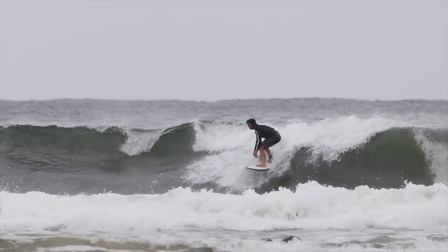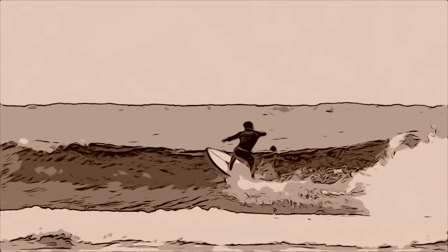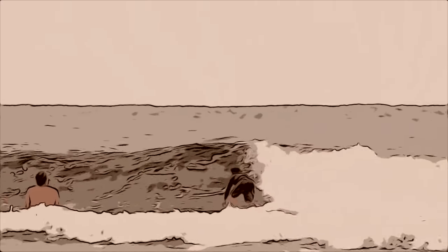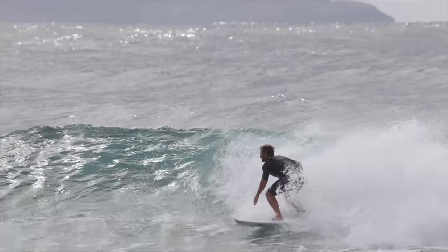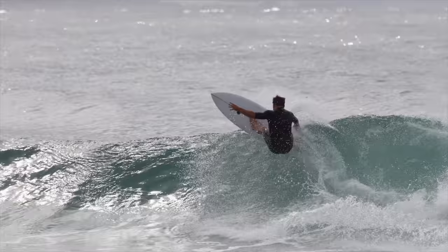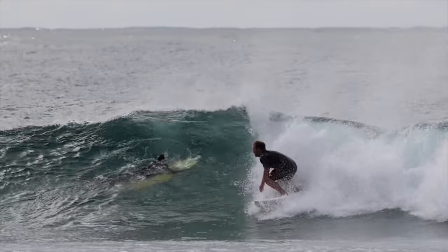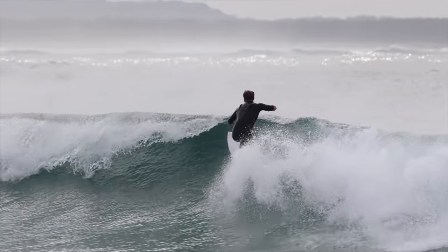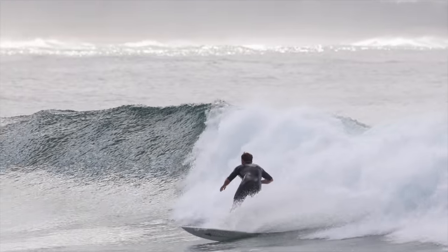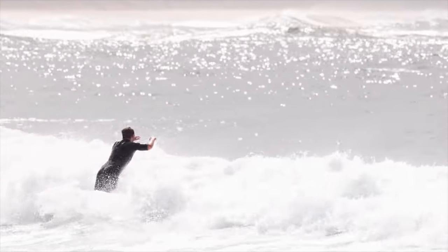Number two — and this is actually by request — a floater. One of the more underwhelming manoeuvres you can perform, but definitely a functional and helpful transition on the right part of the wave. A floater is actually incredibly easy because it doesn't require any significant change in direction, but rather a delicate placement of the surfboard over the lip of the wave so that you can then ride back down. Floaters are best reserved for a section that is a little too fast for you to perform a manoeuvre on, but one that opens up to a slower section afterwards.